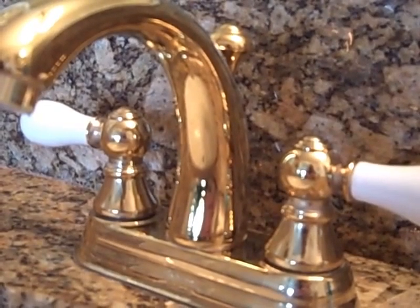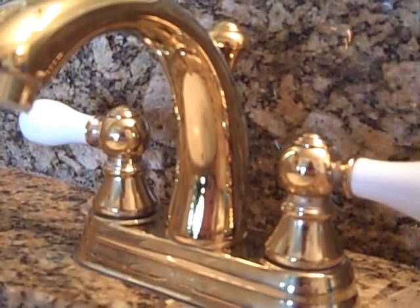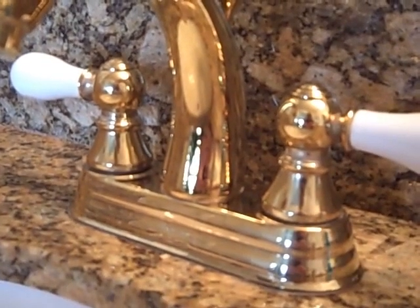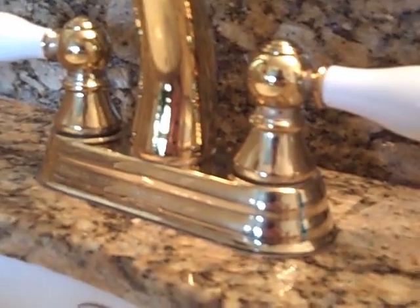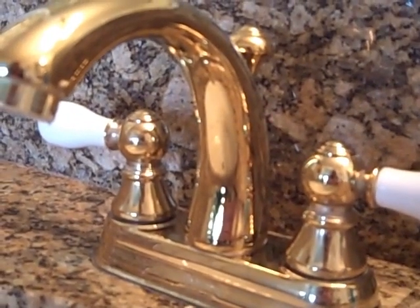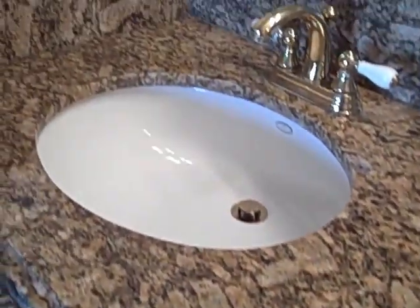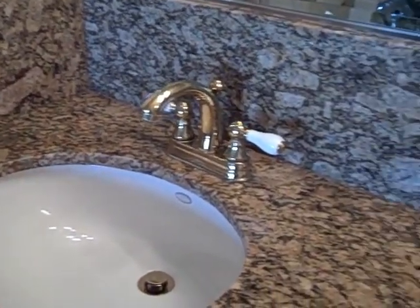This is the faucet after cleaning it only with Clean and Shine — no glass cleaner was used. Just Clean and Shine and a microfiber towel. It has a beautiful glow. You don't see any residue of hard water deposits. Here's the left side of the sink that has been cleaned — just as shiny as the day it was sealed, and no stains.